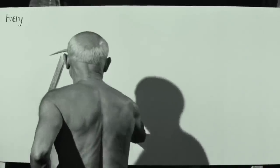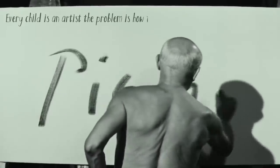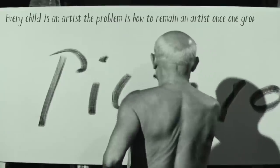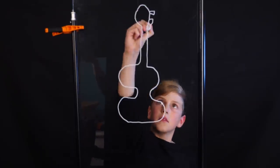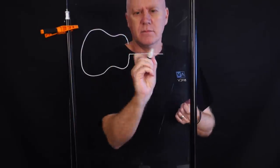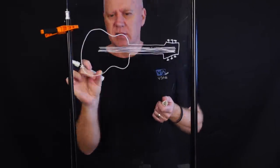To quote Picasso: every child is an artist — the problem is how to remain an artist once one grows up. That could be for a number of reasons: one, we have less time to be creative when we grow up, and secondly, we become more self-conscious and critical of our own art.